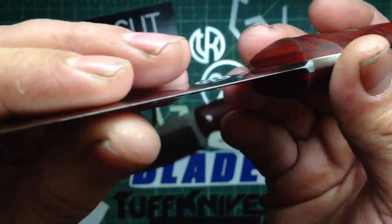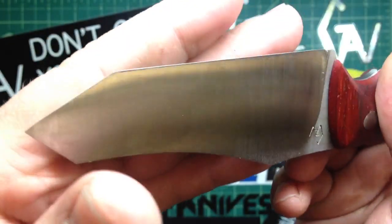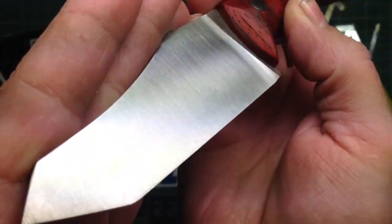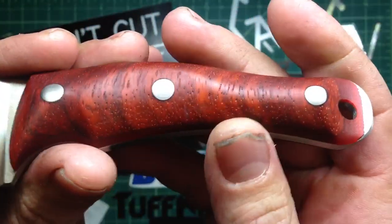Neither of these have the edges on yet — I'm gonna put the edges on when I finish the kydex sheaths. But nice and clean, same thing, nice clean satin finish.